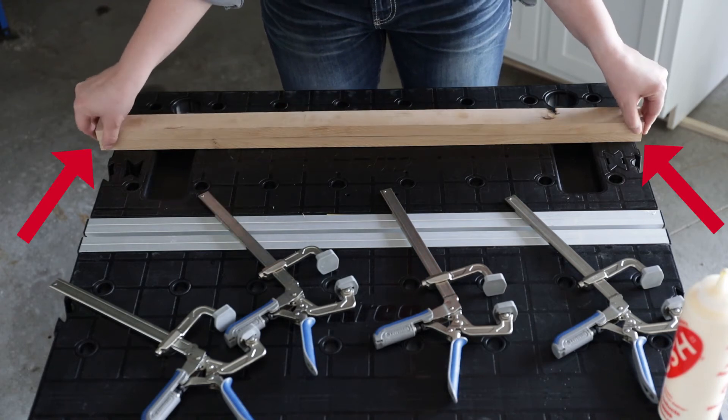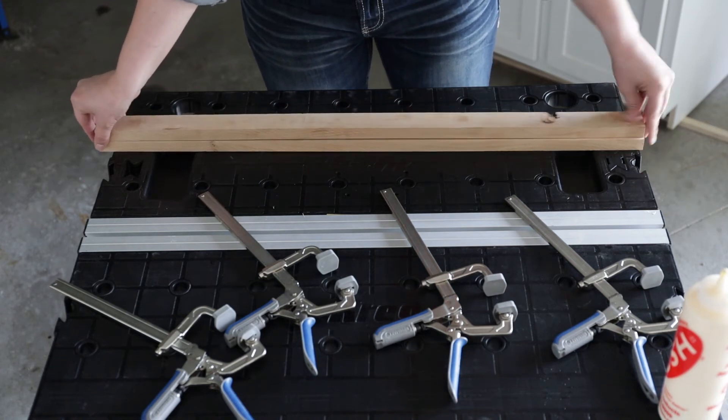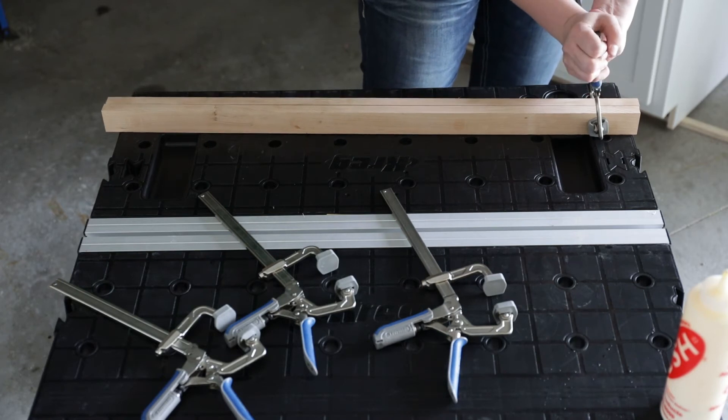The ends don't need to be exactly flush, but make sure they're not too far off. Clamp the assembly together until the glue dries.